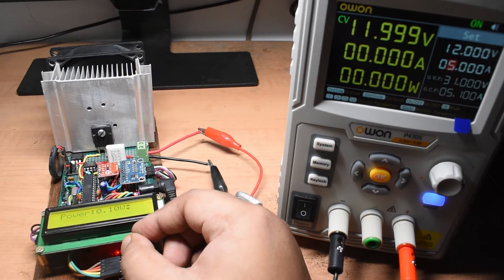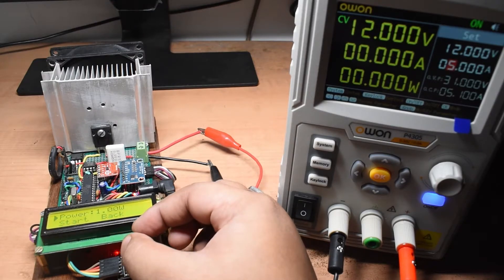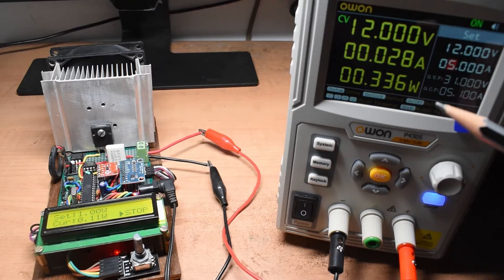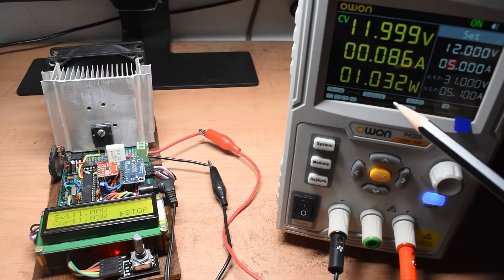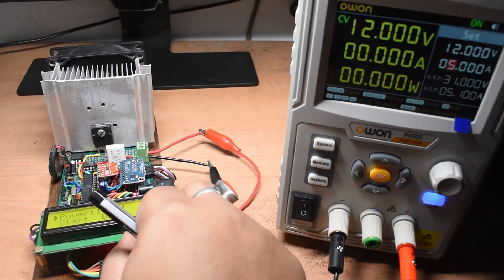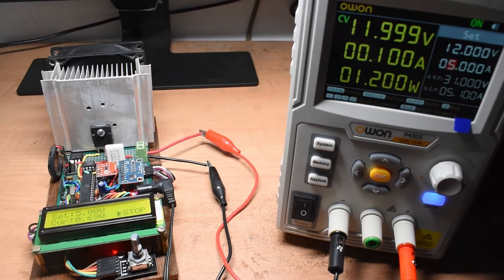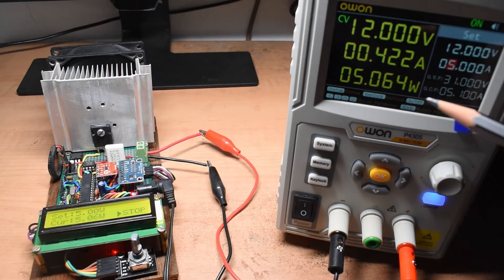Now I want to test at a higher power. I set it to 1 watt and the power increases, holding at roughly 1.008 to 1.020 watts — fairly accurate and I am happy with that. Then I set it to 5 watts and hit start. The current increases and it holds at exactly 5 watts of power.